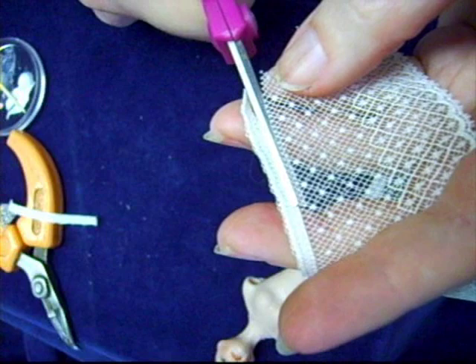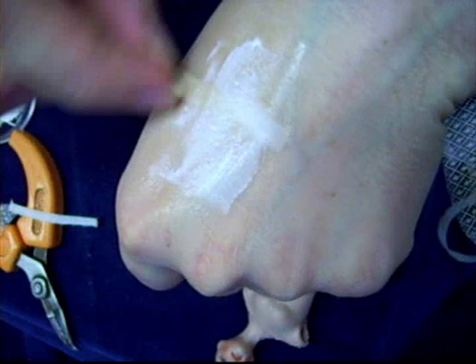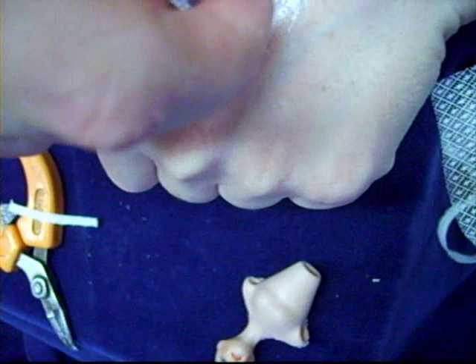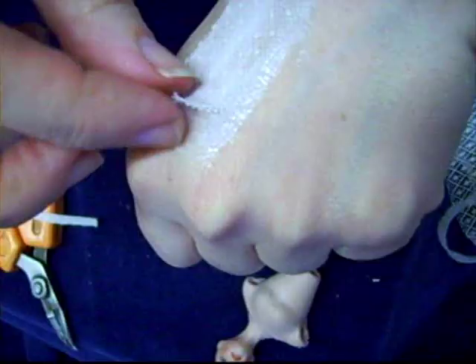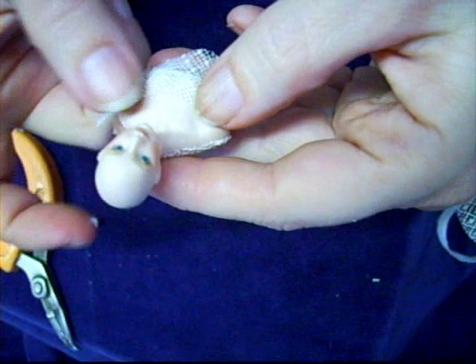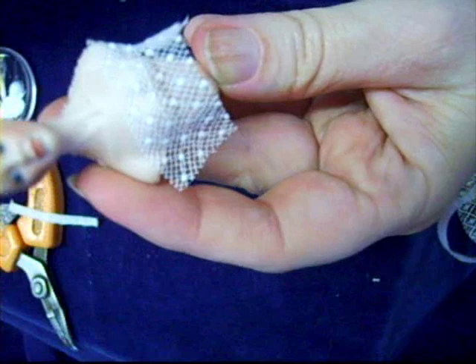Now we are cutting the section of lace for the front piece. I am cutting off the top of the header and I will save that for another project. I am using the more light and delicate piece for the first section of the front of the bodice. Again, I am using the glue on the back of my hand, pressing in my lace, gently removing from my hand and applying to the doll. This front bodice is done in two sections. I am going to put this piece of lace just above the bust line, stretching from one underarm to the other.